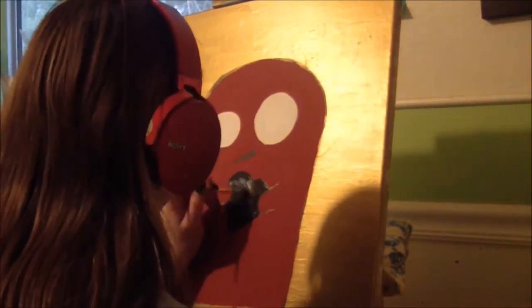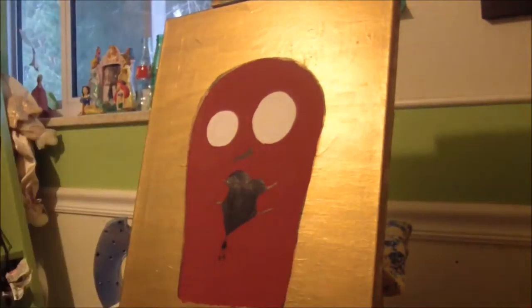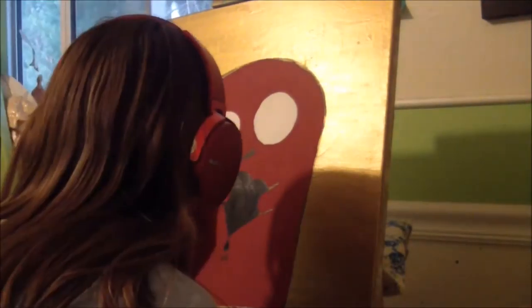Now going in with another coat of black paint on the heart, adding in a little drippy effect, and now just outlining him again to make the lines more defined.